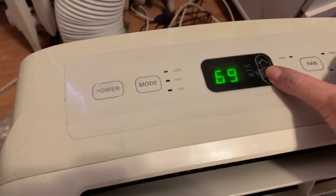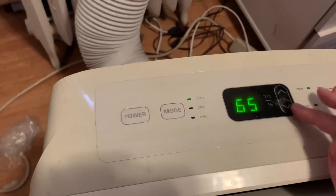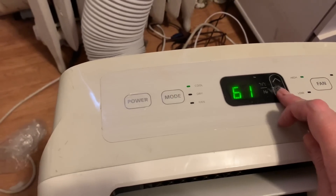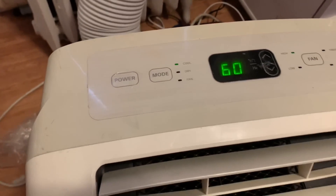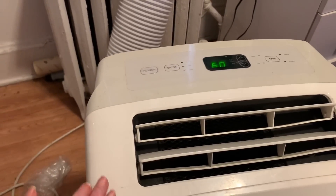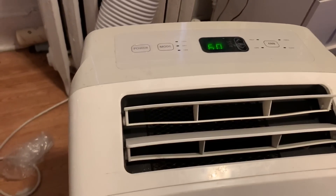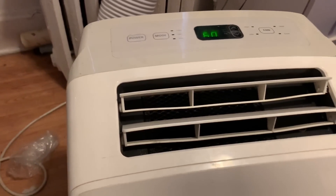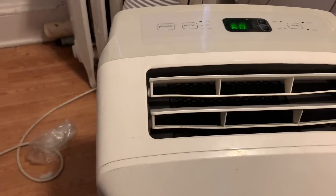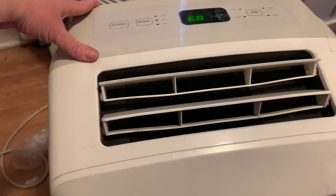This is so good already, oh my goodness. That's the limit — thank God it works, oh there it goes kicking up higher. I don't remember how much this was — it was two or three hundred dollars, we got it from Amazon.